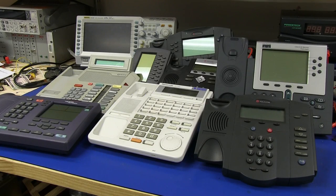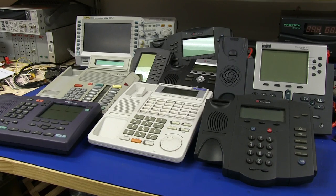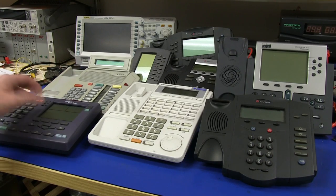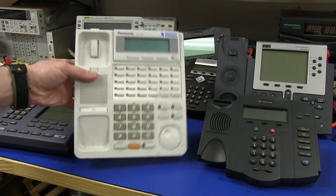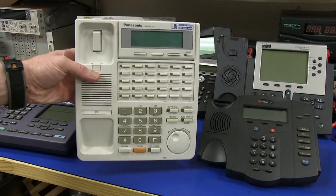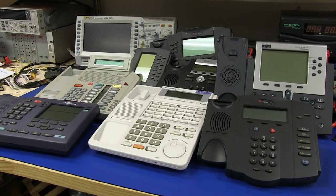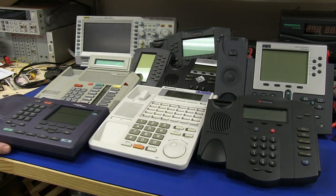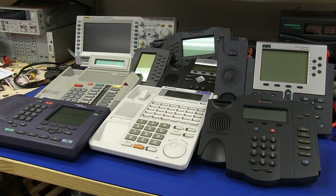Hi, welcome to some dumpster diving teardown slash salvage time. We've got some various office phone and IP phones here, courtesy of John who sent them in to the previous mailbag video, which I'll link down below. And I scored this one from my dumpster here in the EEV blog towers. I thought we'd just open them all up quite quickly — won't be a very thorough teardown — and see if there's any usable parts, because companies shut down and just tend to toss these things out. So is there anything worthy in them? We'll find out.